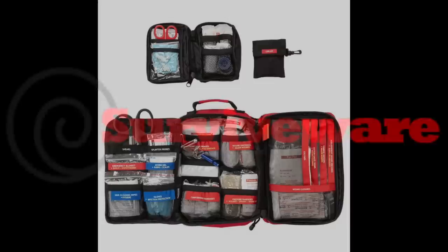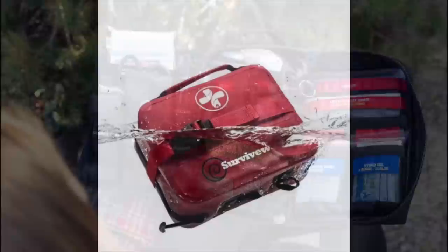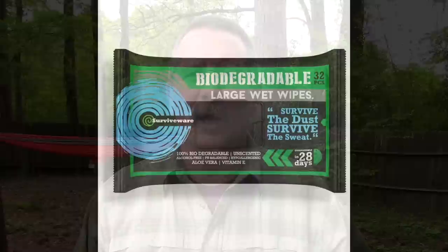This video is sponsored by the folks at SurviveWare. SurviveWare makes the best, most organized first aid kits I've ever seen — from their small personal size to their larger first aid kit that's perfect for families and groups. They even have a survival first aid kit with added survival gear just in case, and they recently came out with what I think is the world's first IPX7 waterproof soft first aid kit. You can save 10% on your SurviveWare kit by using the coupon code PURPOSETEN at checkout.